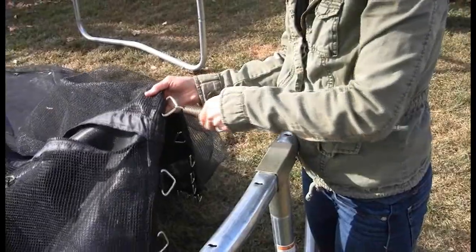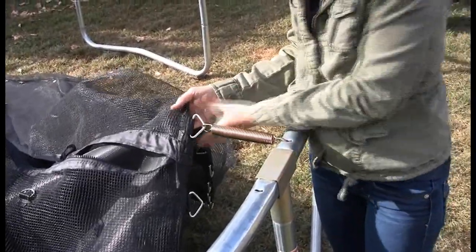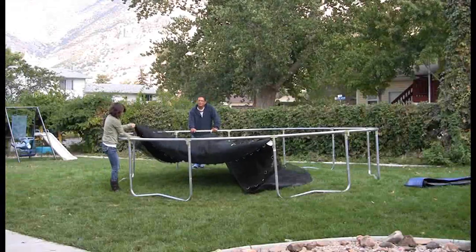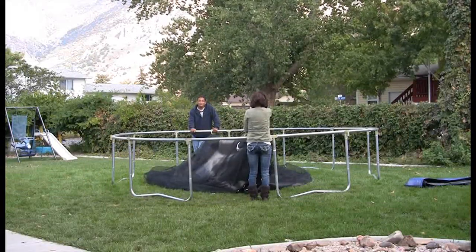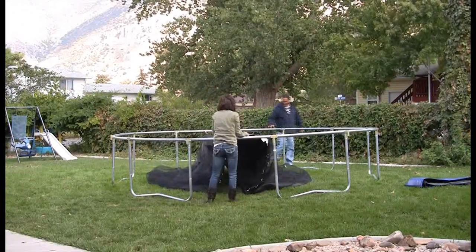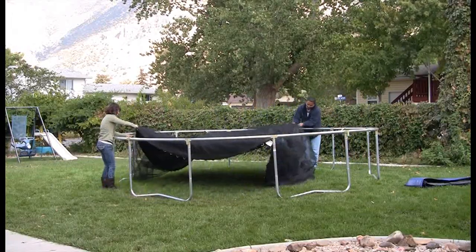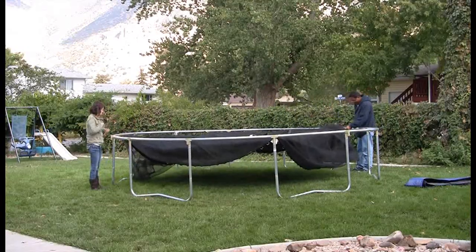Attach your first spring. After attaching the first spring, attach the remaining springs evenly across the trampoline, ensuring that the tension is distributed evenly while attaching. This can be done by counting 18 spring holes and 18 V-rings from the original spring and attaching another spring. Repeat this process until you have four evenly spaced springs.